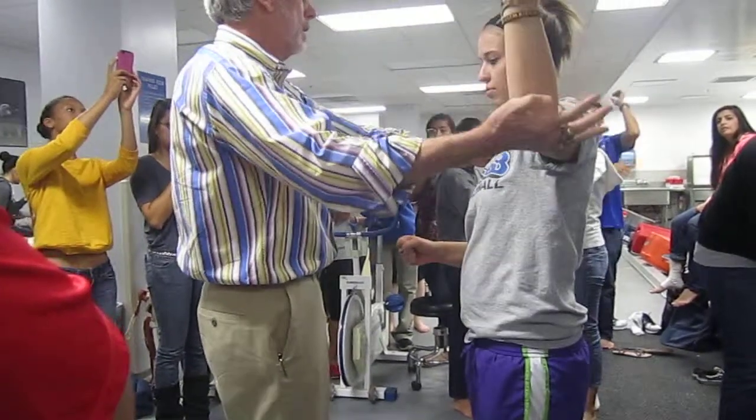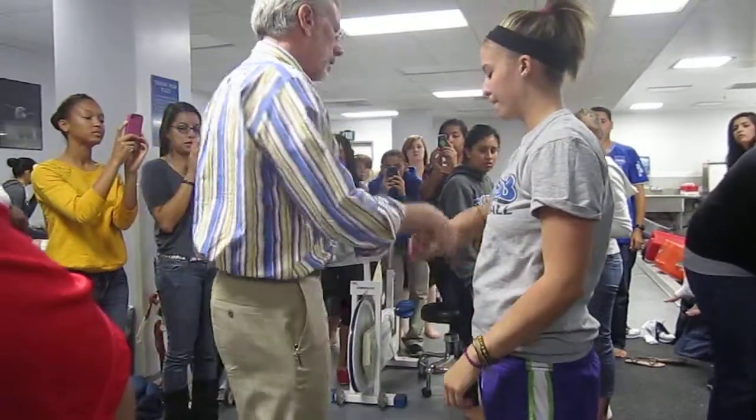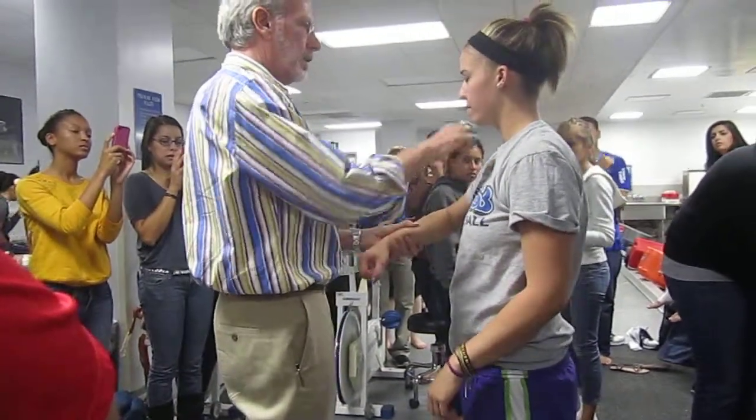Push down — lats. Shoulder shrug — traps. Fractures: humerus, clavicle, sternum.